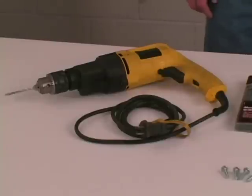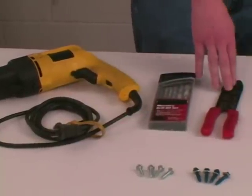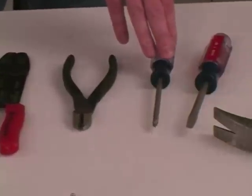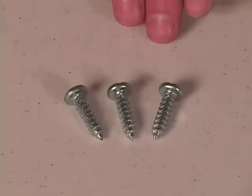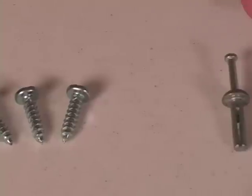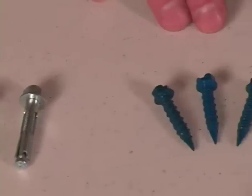Let's begin by looking at some of the tools we will need for installation: a drill, drill bits, a wire stripper, a wire cutter, a Phillips head screwdriver, a straight blade screwdriver, a hammer, and a flashlight for working in the dark. We will either need screws if we are mounting to a plywood backing, or anchors if mounting to block or concrete. We are going to use screw-type anchors for this installation.